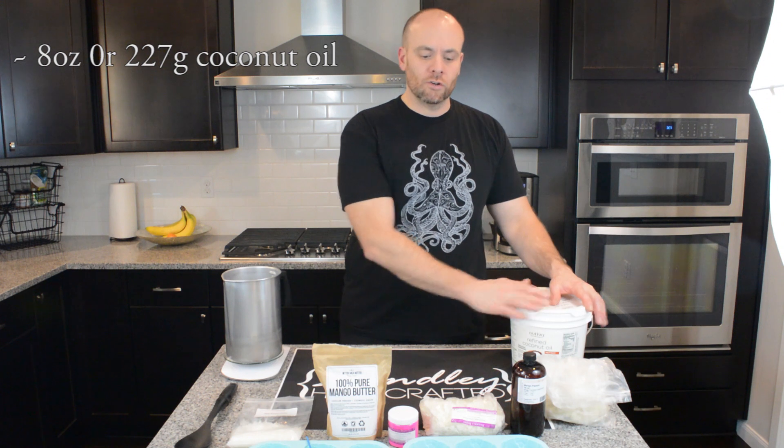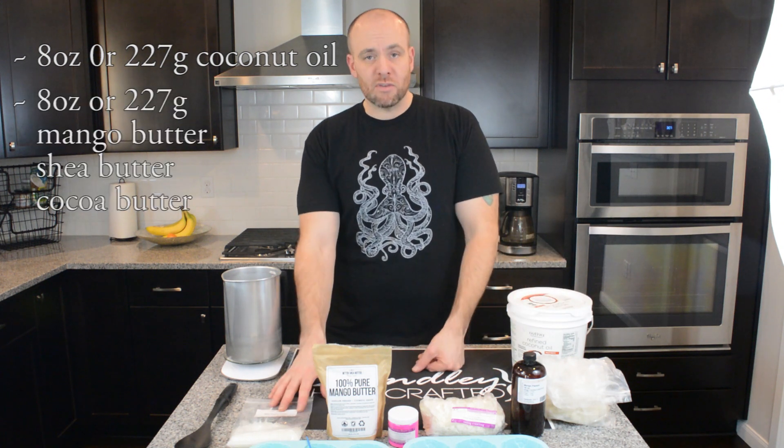Hello, I'm Jeff Stanley with Stanley Handcrafted. Today I'm going to be going over a very basic ingredient setup for lotion bars. This recipe is broken down into three separate ingredients: the coconut oil, the hard butters, and the beeswax.